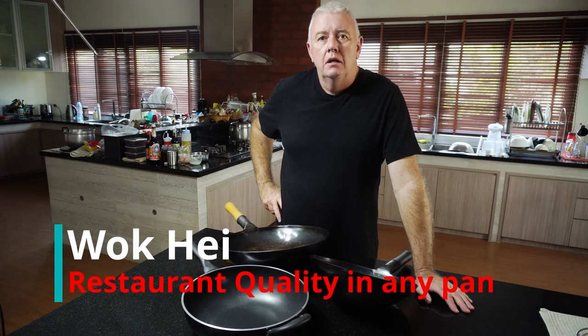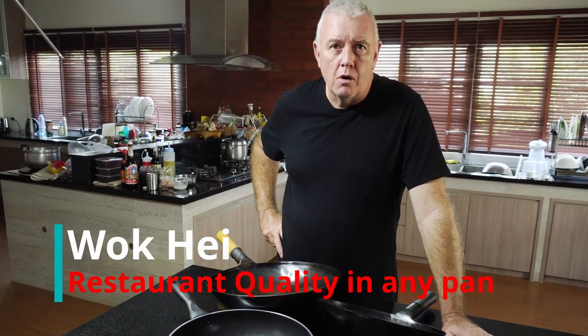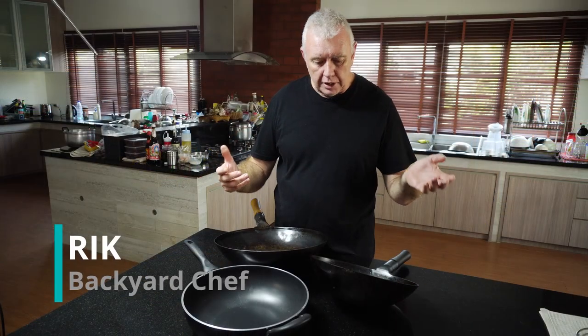Hey guys, how you all doing? Today we're going to talk about cooking in a wok. Many people have said to me, I don't have a wok, I can't make Chinese, I can't cook. You can. You can cook in anything.